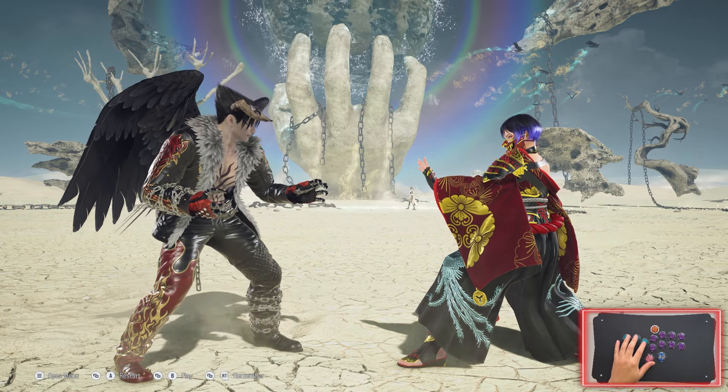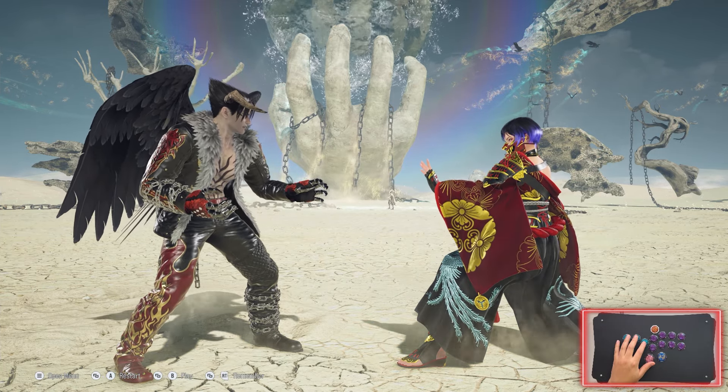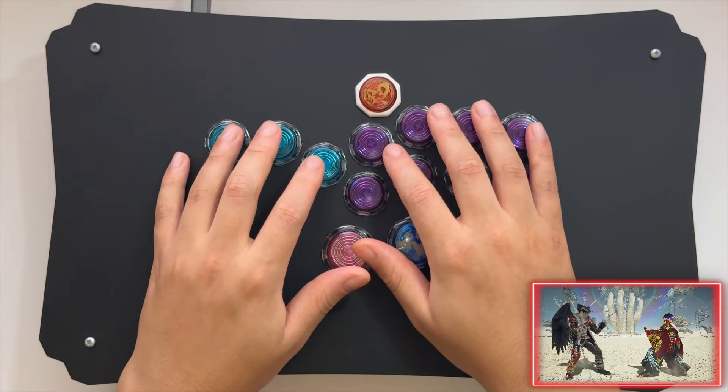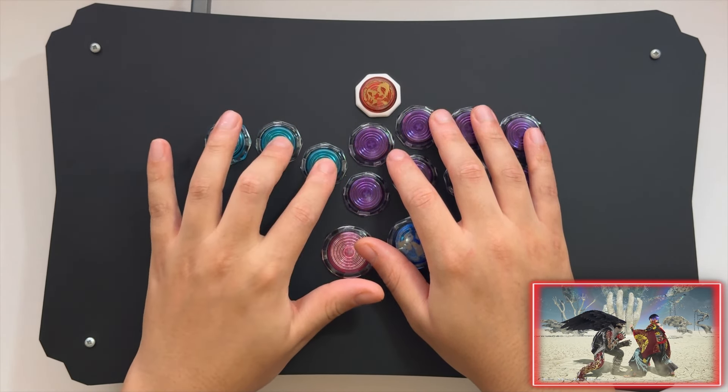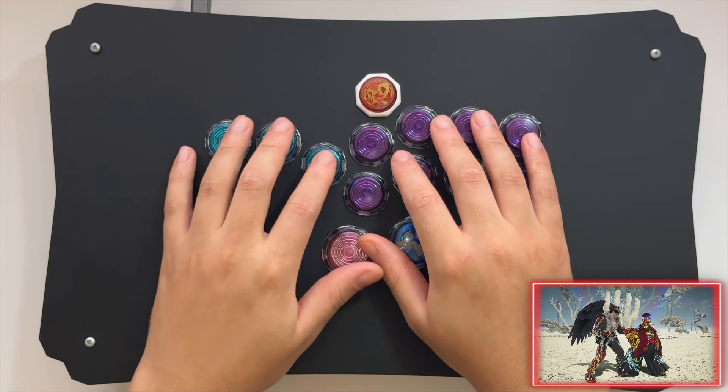I'm going to show you what that looks like on the big screen — switching now so you can see my hands. The same thing applies: forward, neutral, down, down, forward — that's a crouch dash.